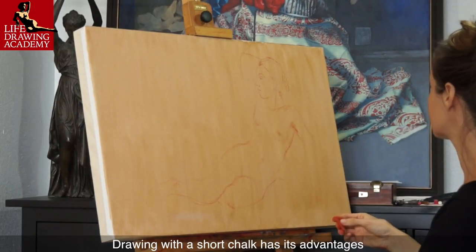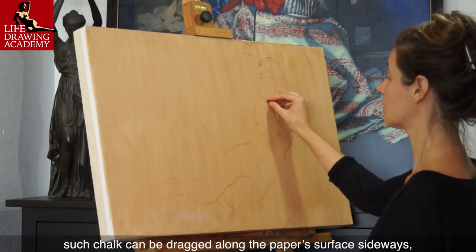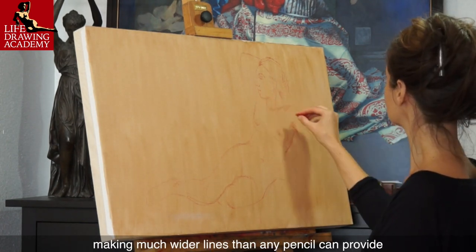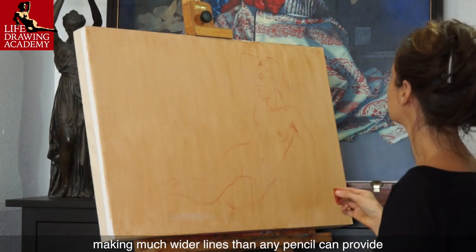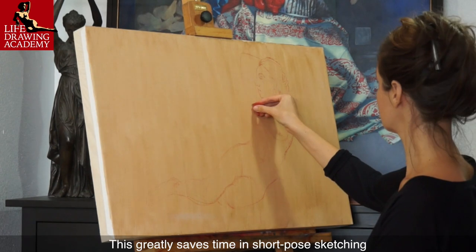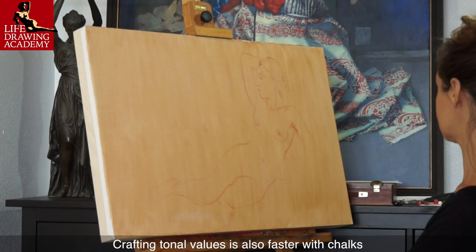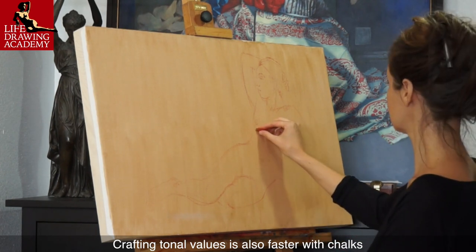Drawing with a short chalk has its advantages. Such chalk can be dragged along the paper's surface sideways, making much wider lines than any pencil can provide. This greatly saves time in short-pose sketching. Crafting tonal values is also faster with chalks.